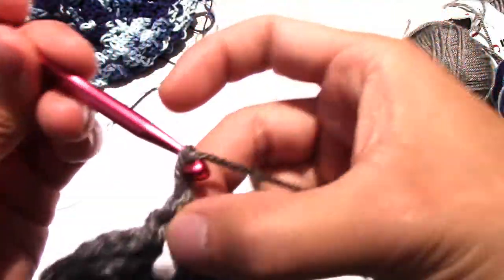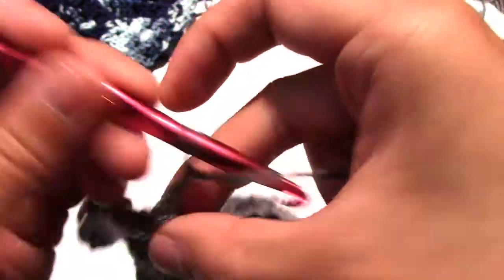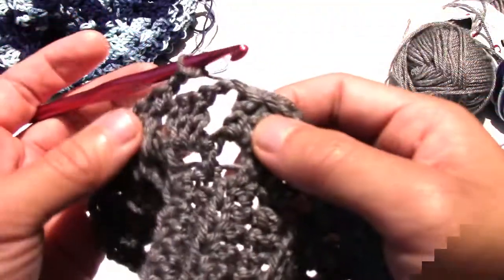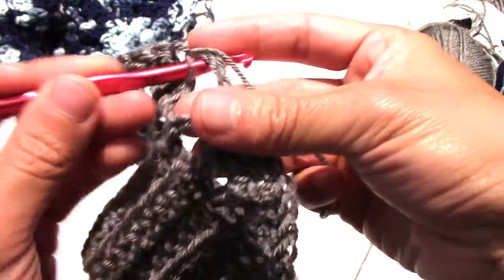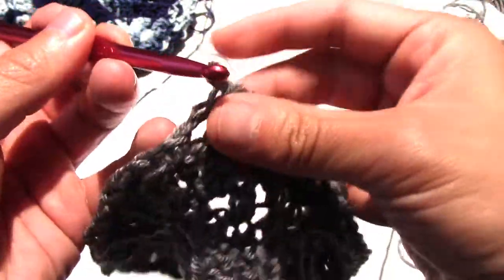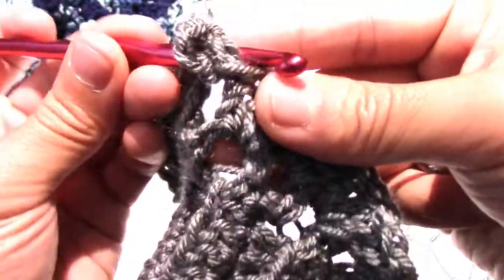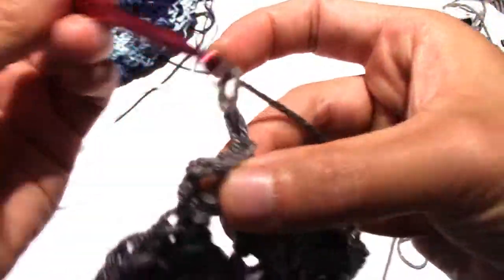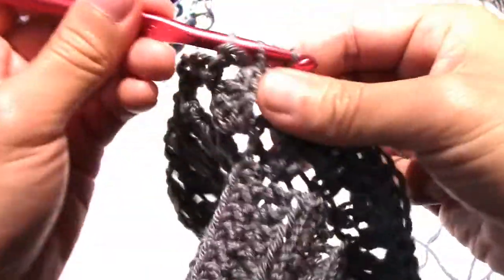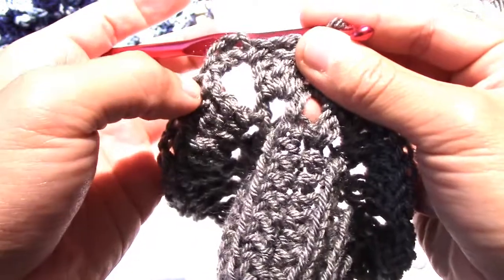After that, you will chain two, single crochet, and go all the way around. Once you get to that chain-three space, you're going to chain two and single crochet in that space. Then chain three to keep that space, single crochet in the exact same space, and then chain two and single crochet through the other three double crochet spaces. Essentially what you're doing is creating that extra little bit of space, and we're going to get to that once we finish going around.